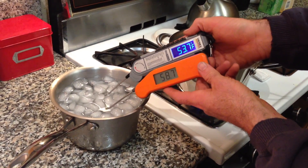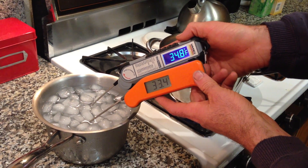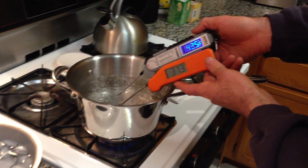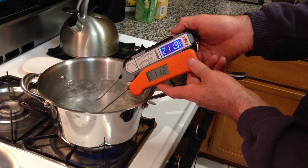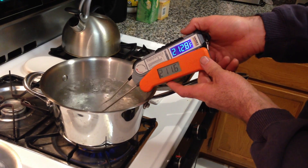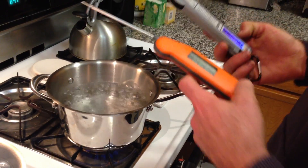You can see them race between both the ice and the hot water. Speed-wise, they're pretty darn close. So that's the Maverick PT100 and the Thermoworks side-by-side comparison.